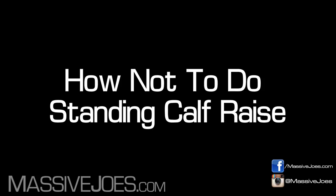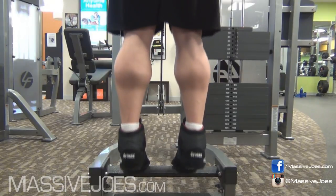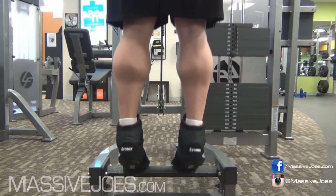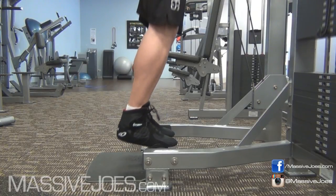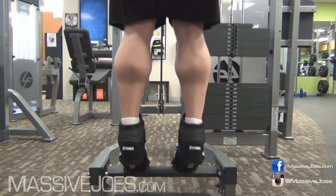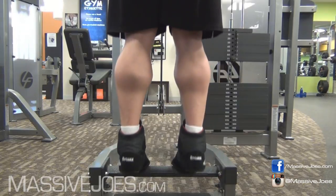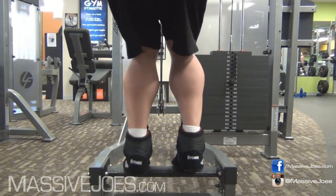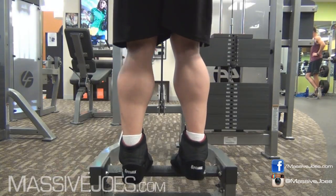First way to stuff this up is to do them partial reps — those IFBB Pro reps, those ego reps. You see this all the time in the gym: people load up the calf raise with stupid amounts of weight and then do these partial reps. I am hereby granting you a license when you see people doing this — go up to them, leave your ego at the door, courtesy of Team Massive Joes.